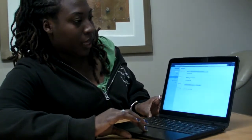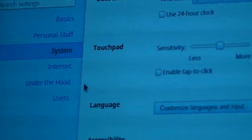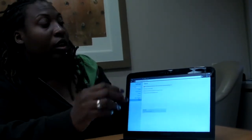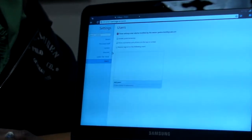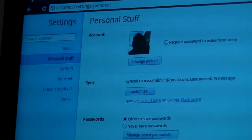Here we are in the Settings folder. It's very sparse — you get date and time, touchpad, internet, and users. The great thing about the Chromebook is you can have multiple users. They all sign in using their Google account and can't access the main user's information. Internet lists all available wireless networks, and personal settings include accounts, sync, and passwords.